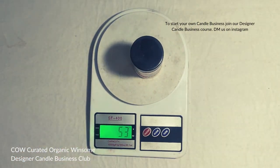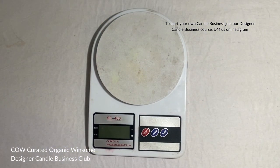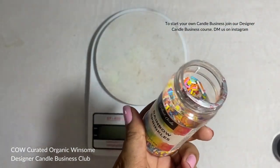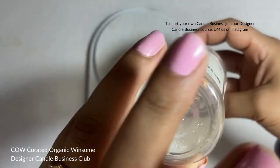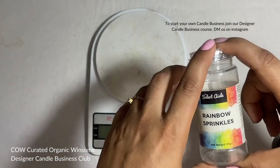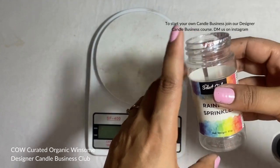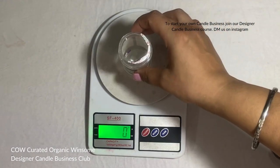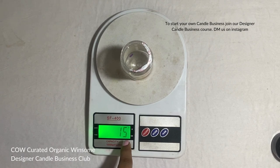Now let's understand the other features of this weighing scale. I'm going to take the same bottle and empty it. When you take a candle jar or any material, the bottle or jar in which you're going to put the material will also have some weight. I've switched on my weighing scale, kept this bottle on it, and you can see the weight of this bottle is 15 grams. Now I need to add the product into it and see the weight of just the product.